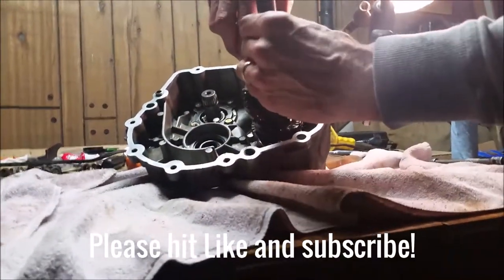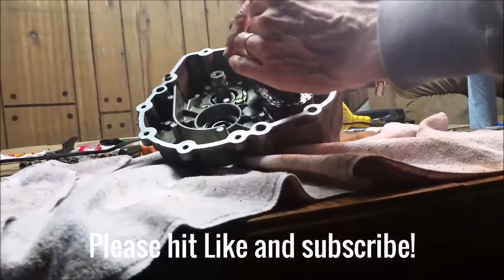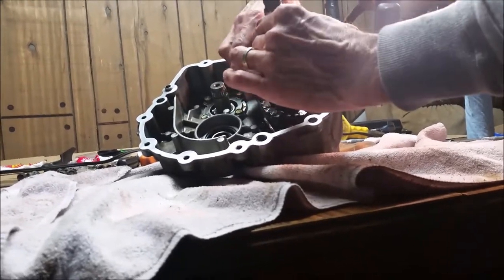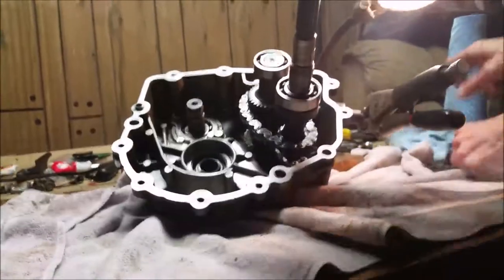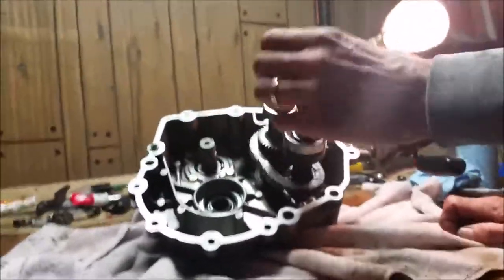I notice my chain is binding up — see that right there? It's not turning like it should, so I'm going to put a different chain on. That was probably part of the issue. I happen to have a used chain laying around, so I'll put the new chain on and test the operation to make sure everything works.